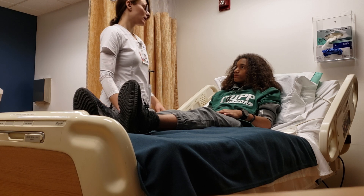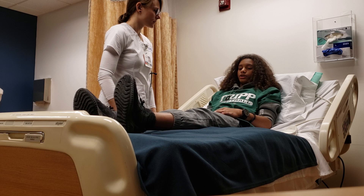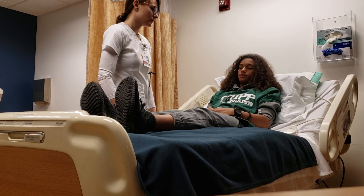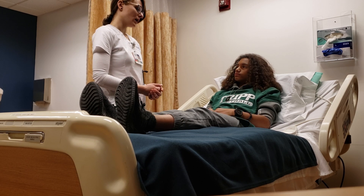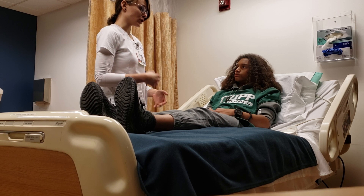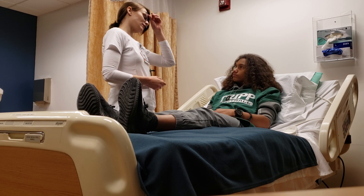Your next step would be your level of consciousness — just making sure that you're oriented to your surroundings. Can you tell me your name and date of birth? Stephen Jean-Pierre, 12/7/06. Do you know what day it is? Friday. What month? November. What year? 2019. You're aware and oriented times four. Your responses are appropriate and match what we're talking about — you're oriented.